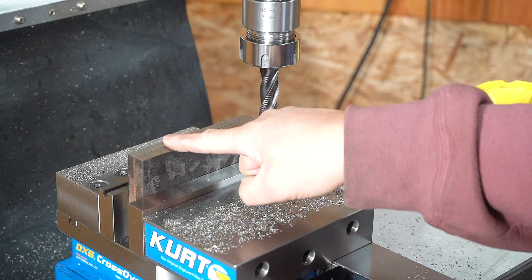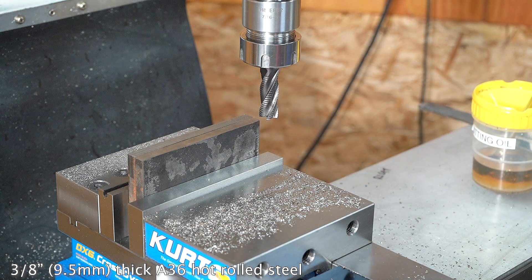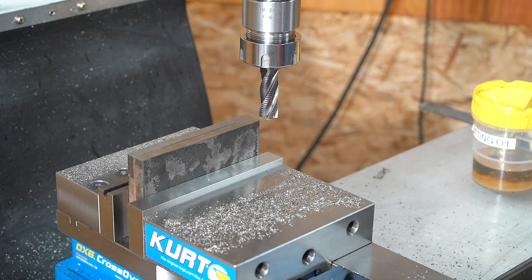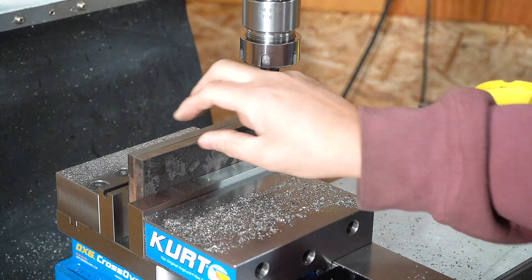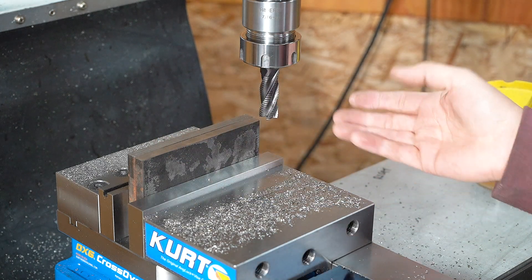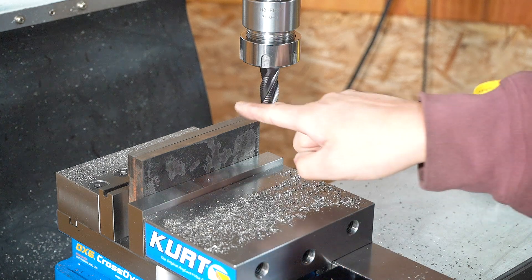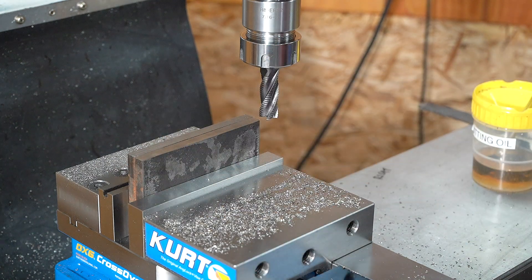We are going to clean up the rough edges and marks left by the bandsaw. Since these are hot rolled steel, they don't machine quite as well as cold rolled steel and they can be a little bit tougher on cutting tools. I am using a 5-1/8 inch roughing end mill and I'm really not caring about the surface finish at this point — I just want to get it squared up.